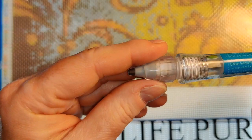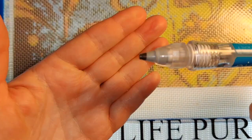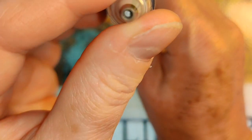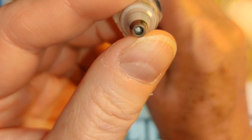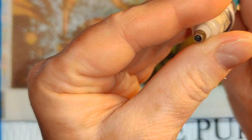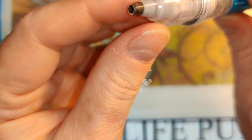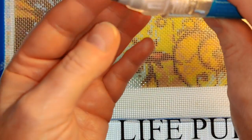What a lot of people do with their pens when they get them is modify the tip, because the tip on a pick-me-up pen is not perfect for diamond painting. What makes a perfect tip for diamond painting is a drill pen tip.